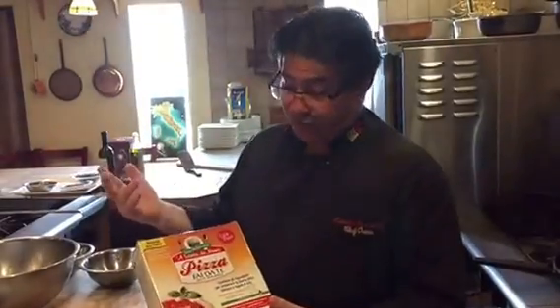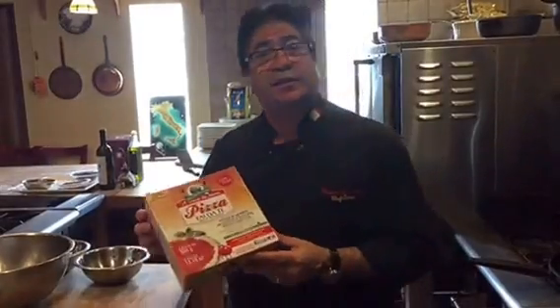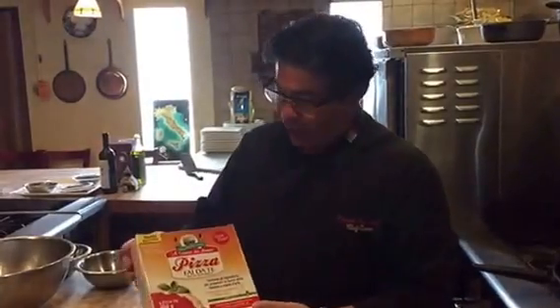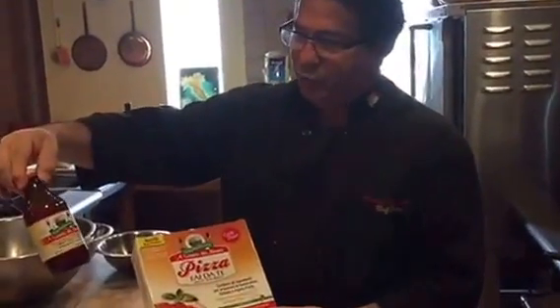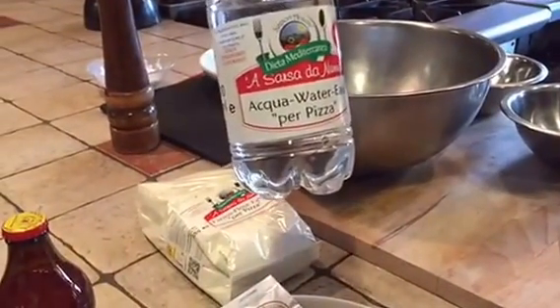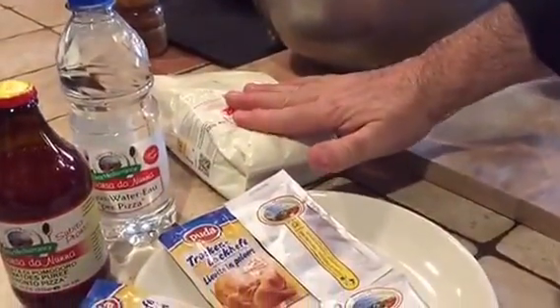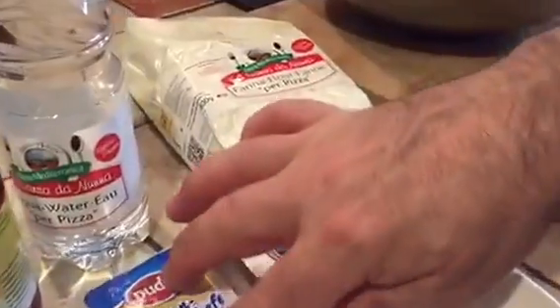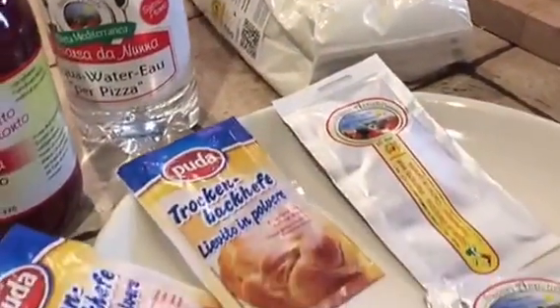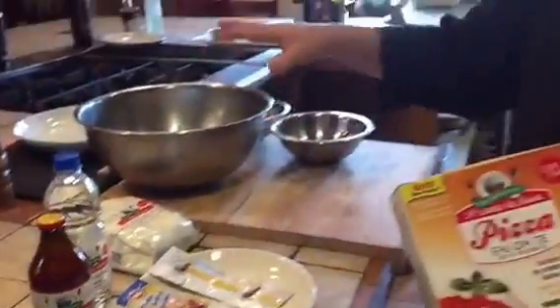Today we're going to make in my cooking studio a pizza with all the ingredients from Italy. This kit was invented by a pizza maestro in Calabria. They're using tomato puree from Calabria, water from Calabria that has no minerals so it's light and perfect, flour from Calabria, mother yeast, olive oil, oregano, and sea salt — all ingredients from Italy to make the perfect pizza for four people.